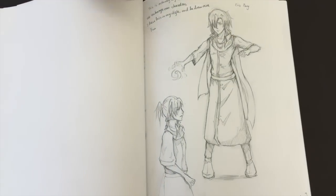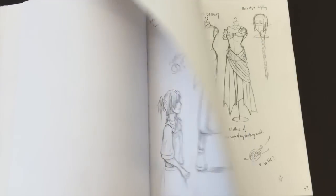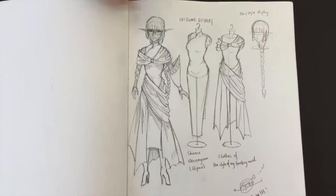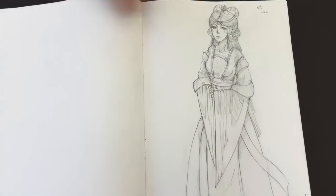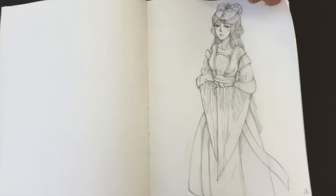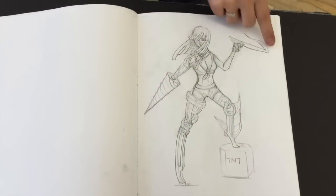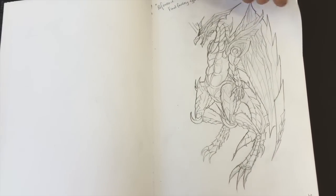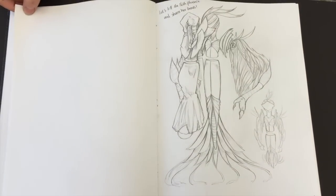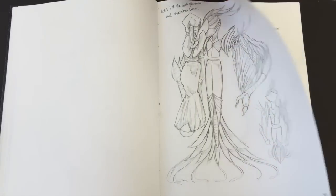When did you start drawing, at what age? What inspired you? Maybe in kindergarten. And what do you like to look at, what inspires you? Many setting books, art books, and I play a lot of video games — I just love the characters. You love the characters in the video games? Yep.